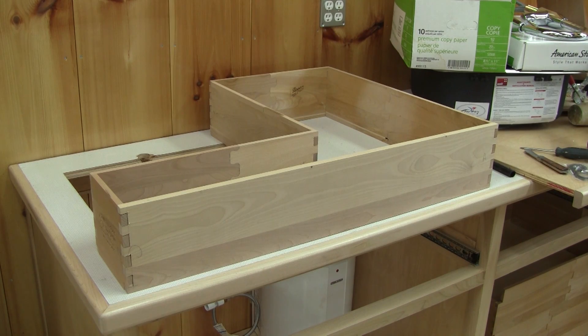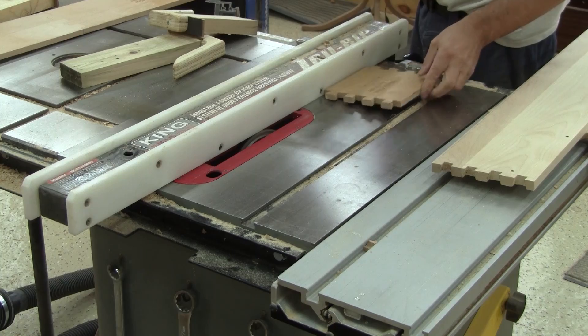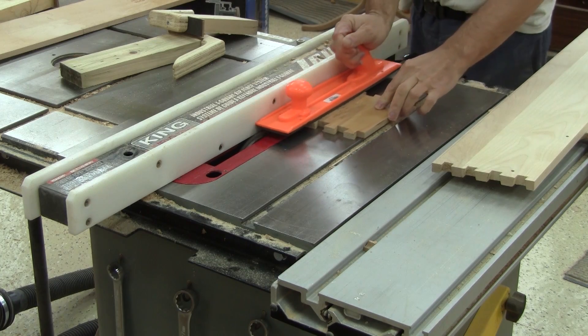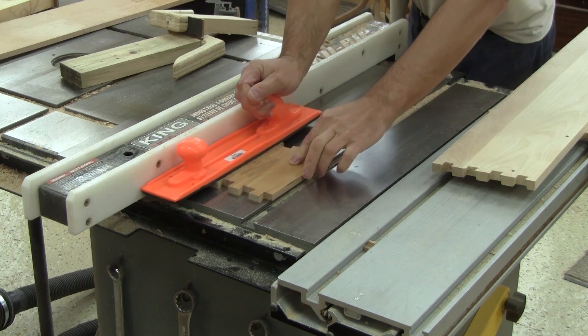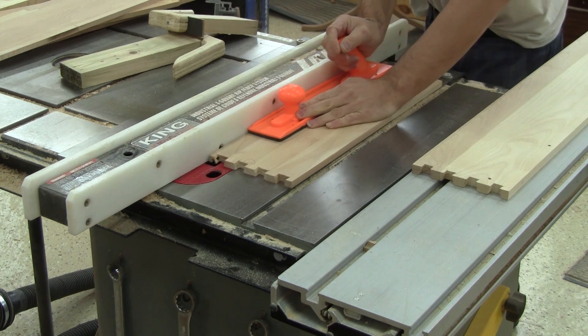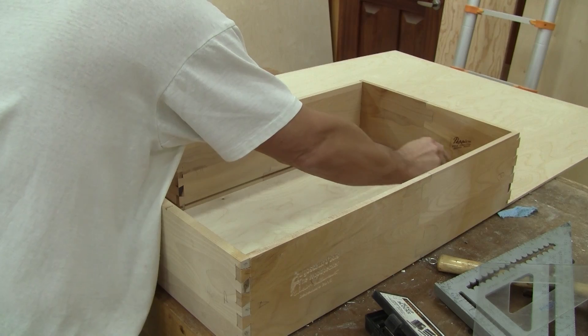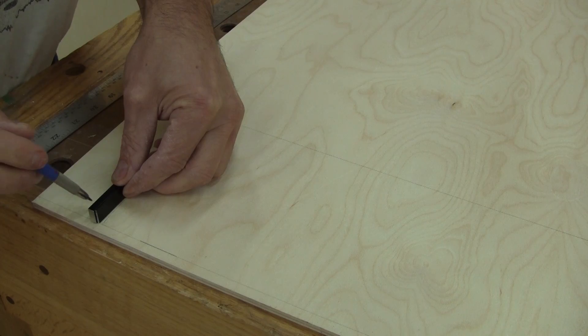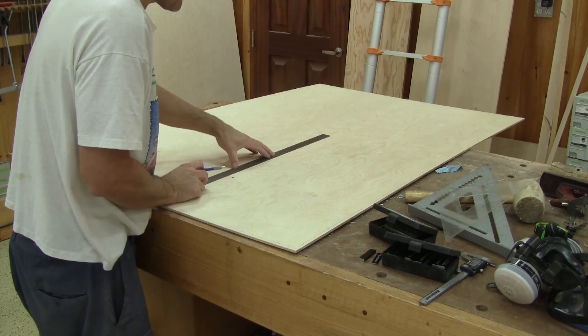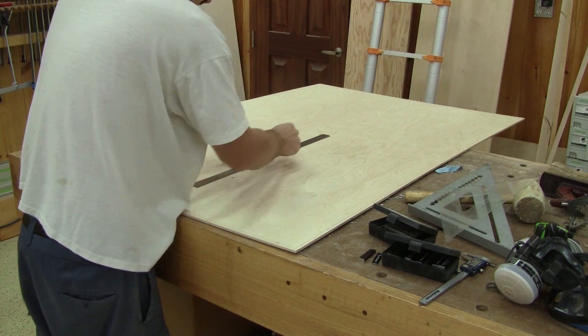Now that I know the space the sink will take, I can make the last drawer. It's a weird, weird shape for a drawer, but I still need to cut the bottom grooves. After reassembling it, I trace the bottom shape on a piece of plywood, add the groove depth, mark the real size and cut it.